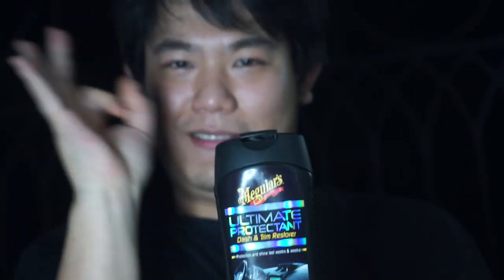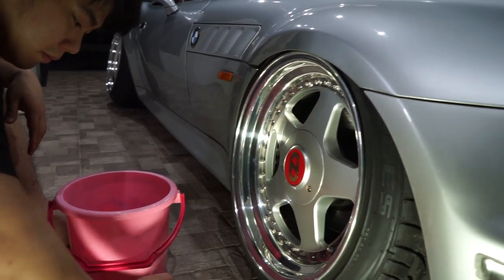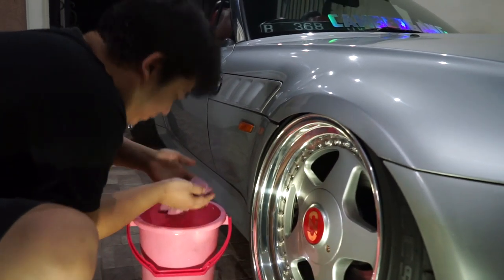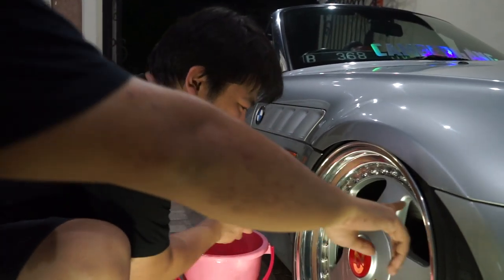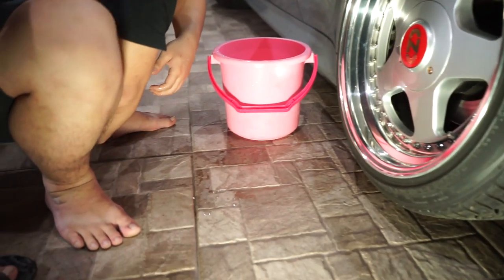Apalagi kalau lagi si atap dibuka, nanti kita tunjukin yang mana. Terus sisanya ya pressure washer, terus sabun cuci mobilnya, wax gitu-gitu. Berhubung udah malem, pake pressure washer bisa ganggu tetangga, jadi kita lakukan yang bisa dilakukan malem-malem. Oke guys, step pertama kita bersihkan dengan air, kita bersihkan dengan kanebo untuk membersihkan kotoran-kotoran yang bersifat debu, karena debu itu menjadi amplas kalau digosok.